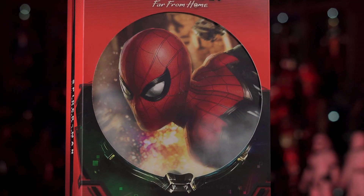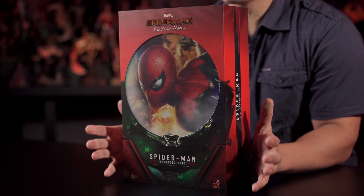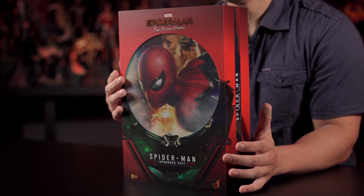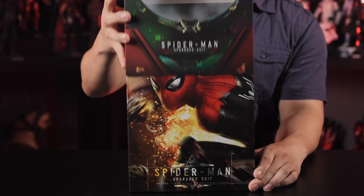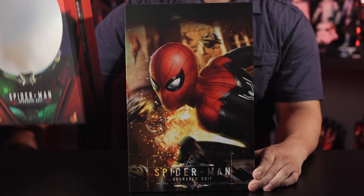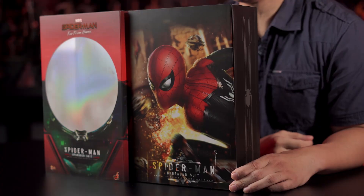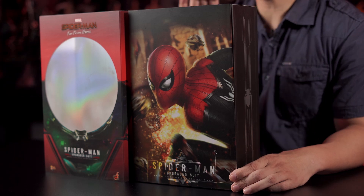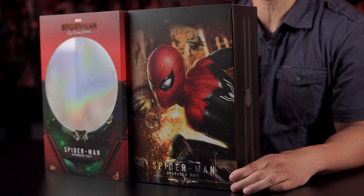First, let's talk about the box. I love the design with Mysterio on the sleeve, and in the middle inside his helmet you get a portrait of Spider-Man in action. When you lift up the sleeve, you of course get a beautiful graphic of Spider-Man fighting the drones. I believe all the Spider-Man Far From Home figures so far have this same design, which I think is pretty great. Let's go ahead and see what's inside the box.